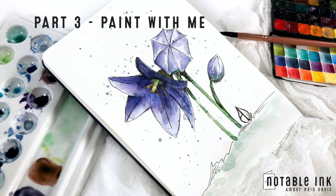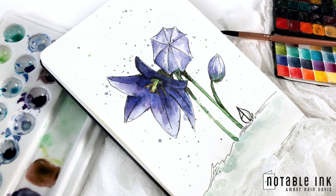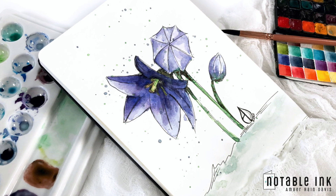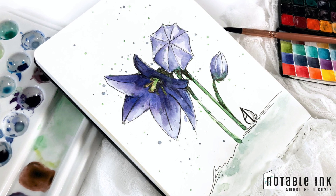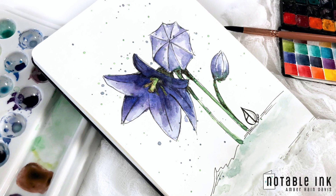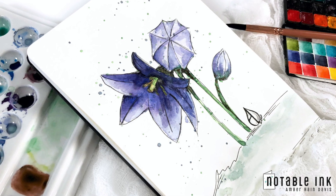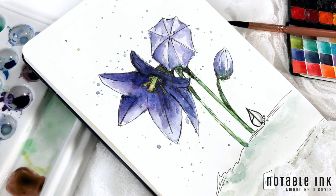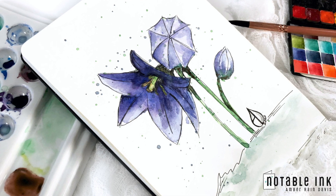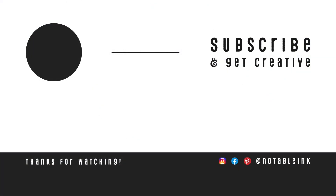Part three of this series is Paint With Me — we didn't go through all this mixing not to use these paints. I'll freehand sketch a balloon flower from a real photograph on screen and then paint it with the colors we just mixed. I'm totally new to this — I've maybe drawn three or four flowers in my entire life — so we'll just learn together and I'll share what worked and what I'd do better next time. If you got value out of this video, please hit that like and subscribe button. Thank you so much for joining me today — I'll see you soon!